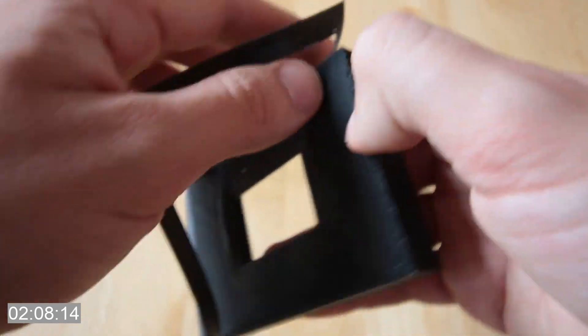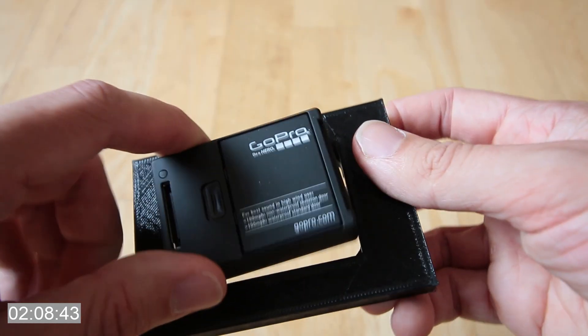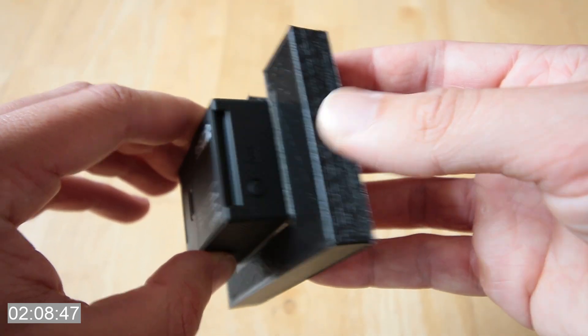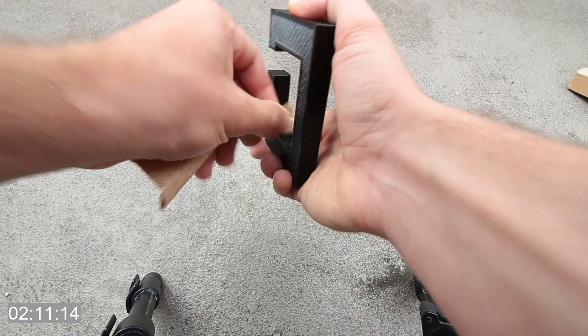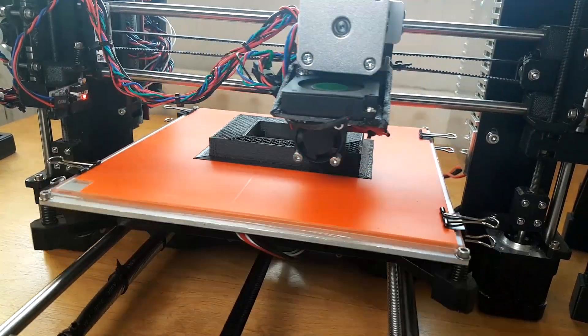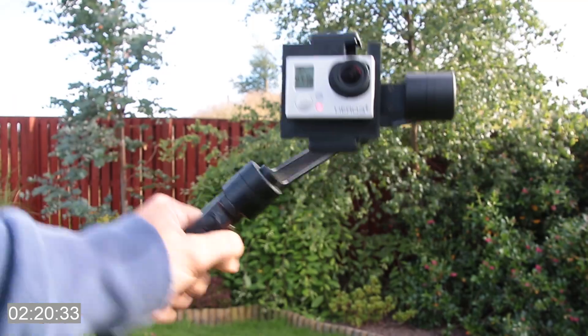After removing the brim off the part I quickly realised that by using the exact dimensions of the GoPro it would be too tight to fit in the housing. I tried sanding it down before realising I could just add some clearance and print it off again. And hey presto, it works perfectly.